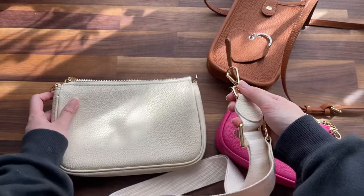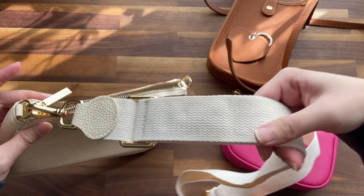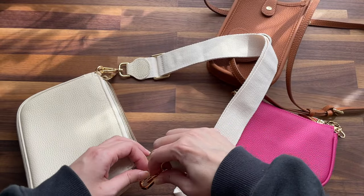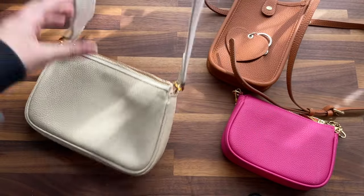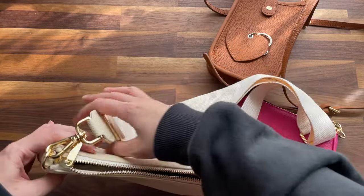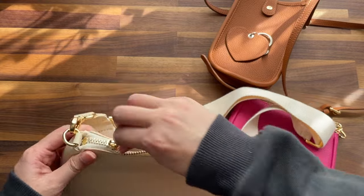Now I'm going to attach the strap to this one. That's what it looks like — it's actually really pretty. I love the hardware and I love the color of the gold. Why is it so hard to close though?